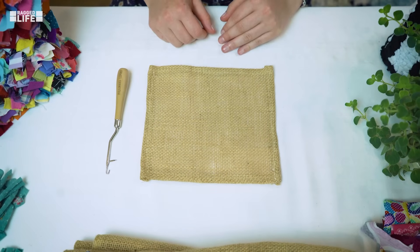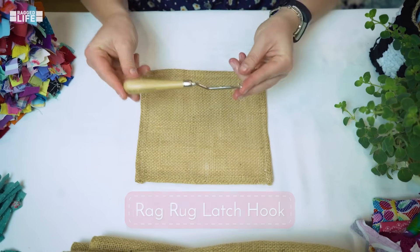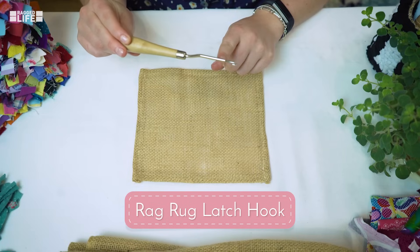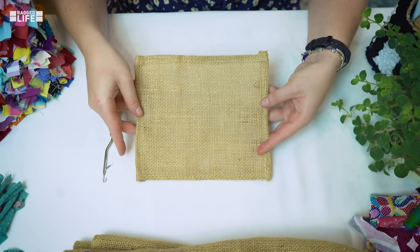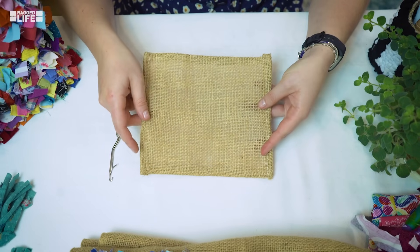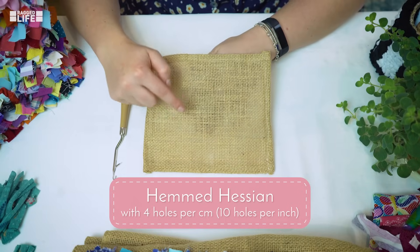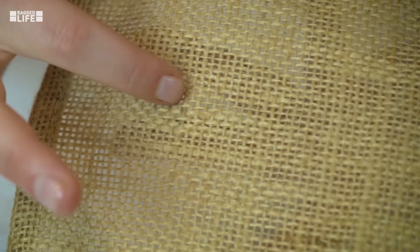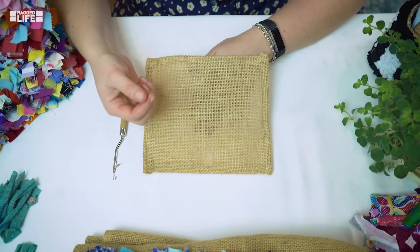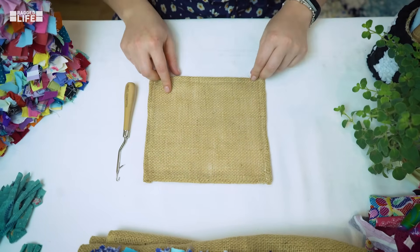One of the easiest and most basic tools you can use to make a shaggy rag rug is the latch hook, which has got this little dangly bit here called the latch. The other thing you'll need is some hessian, which is our main base for rag rugging onto. It's really important that you get the correct weave of hessian — you're looking for something around four holes per centimeter or ten holes per inch, otherwise your rags won't stay in securely and may fall out.